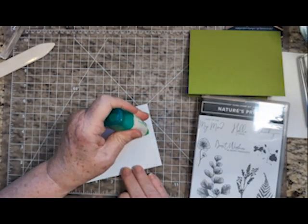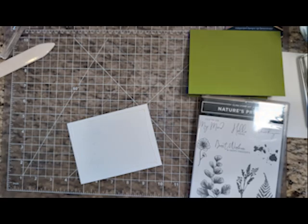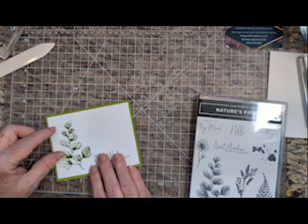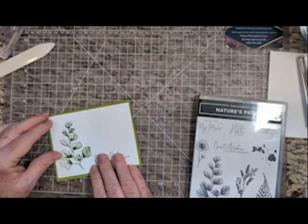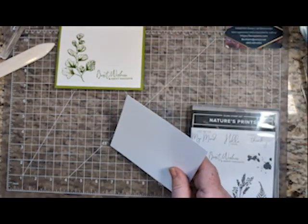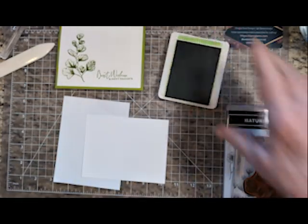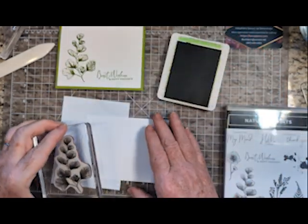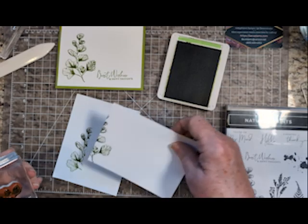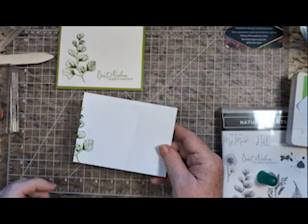Glue this to the front and put that on the front of the card. You could leave the inside blank, or you could stamp the fern again, maybe off to the side — just a little partial overlay. You could do the same thing on the envelope if you'd like. Then glue this to the inside.